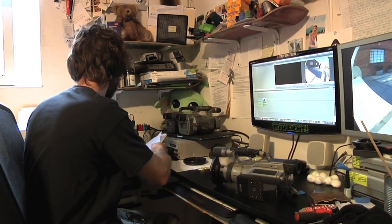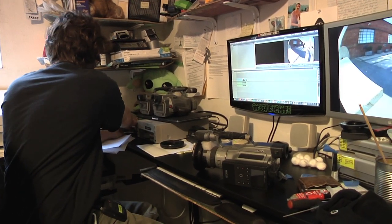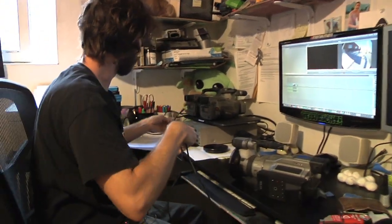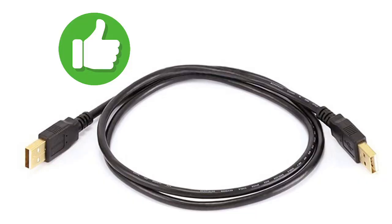First things first, definitely get a USB-A to USB-A cable — that's how you're going to log the footage from it. I definitely recommend finding one on Amazon because there are other USB-A cables that come with a weird program built into them. I've seen some that are really thick with some sort of program built in, but they won't work with this. Just find a completely basic USB-A to USB-A and that's how you log your footage.